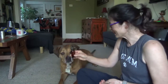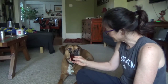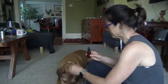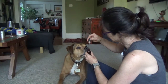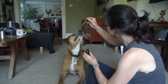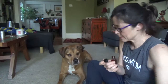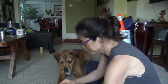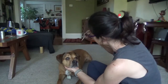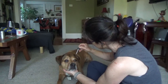What's this? Yes. Good girl. What's this? Yes.